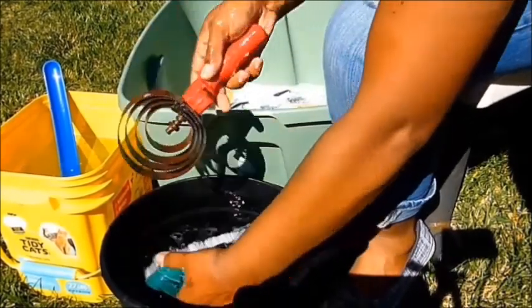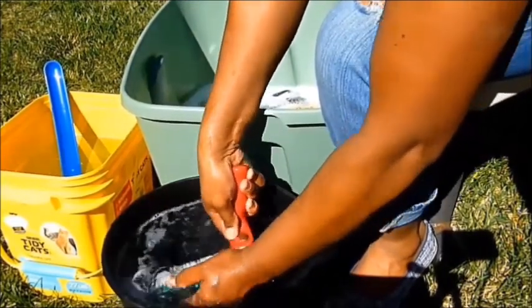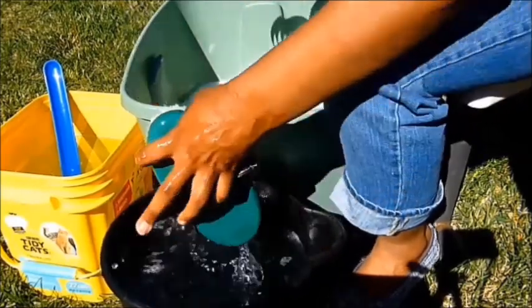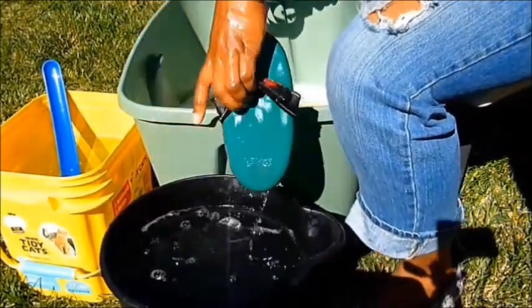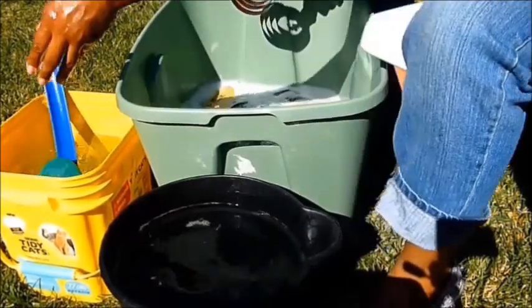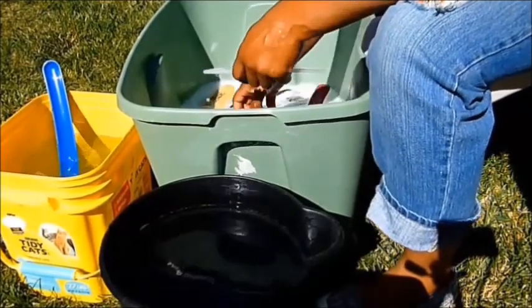I flick it to get the excess water out so I can really rinse it well — especially this brush, because it is a finishing brush so all the hairs and fibers are densely packed, and I want to make sure that the disinfectant water gets really soaked up in there.